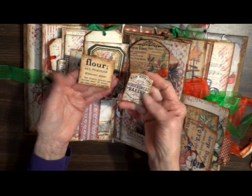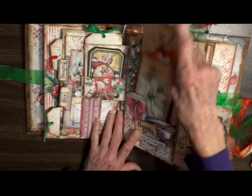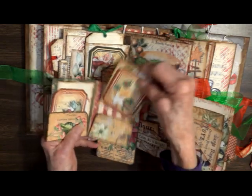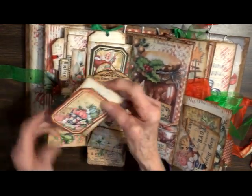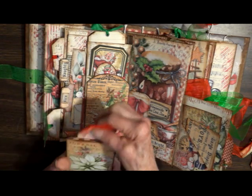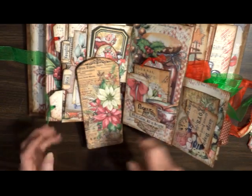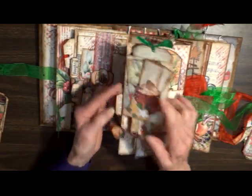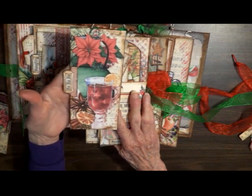Gingerbread bakery, definition of flour. These large pull-outs and another little booklet — two little pockets. A big card — nice journaling spot. I forgot to pull out from the side: it says 'Ho Ho Ho.' Spice tea.